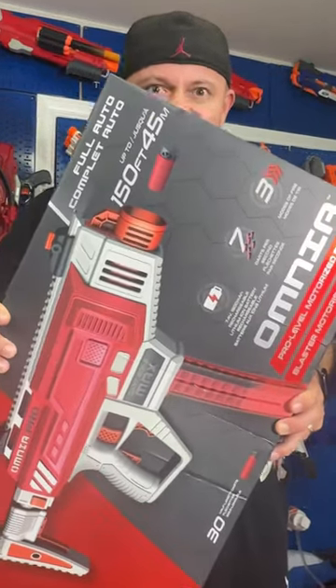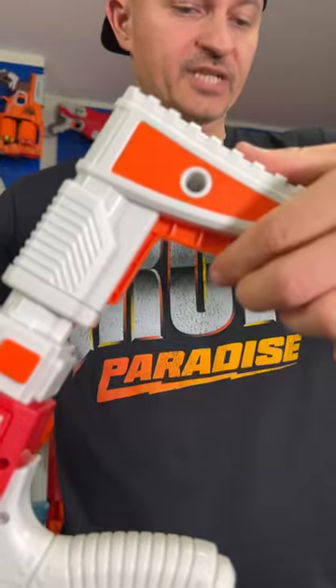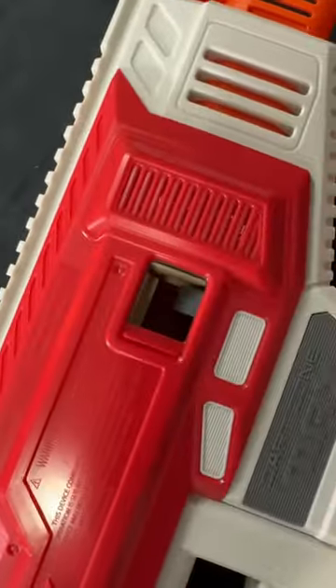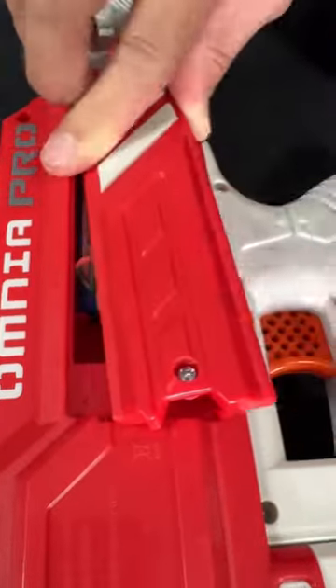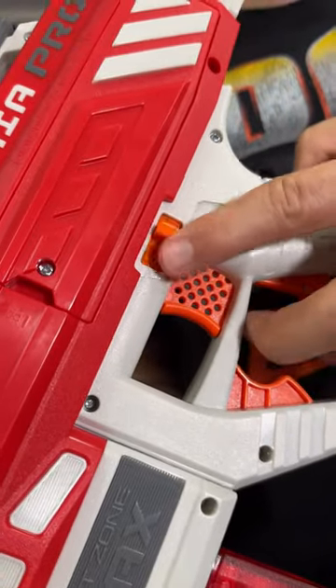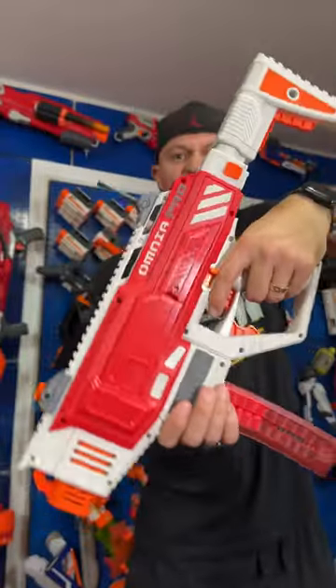Dart Zone Max Omnia: adjustable stock, muzzle area, two half-length 15-dart cartridges, jam door. Features a rechargeable lithium battery, rev trigger, and your actual trigger. Single fire, burst, or full auto. Now let's see how this thing fires.